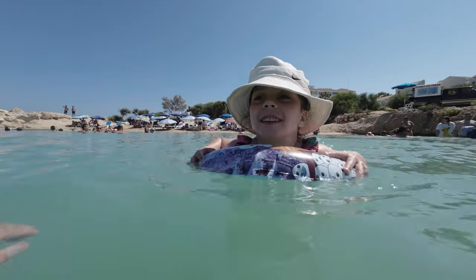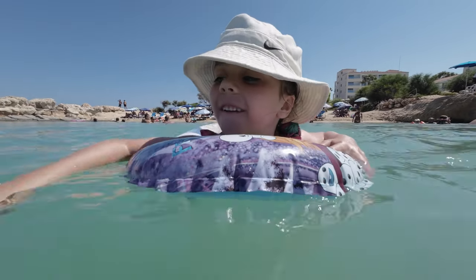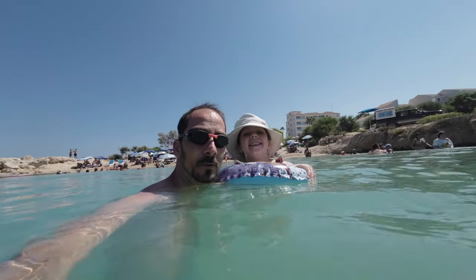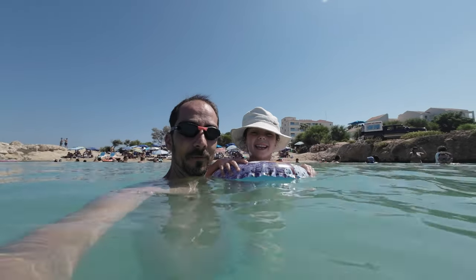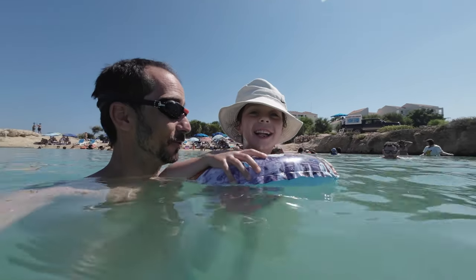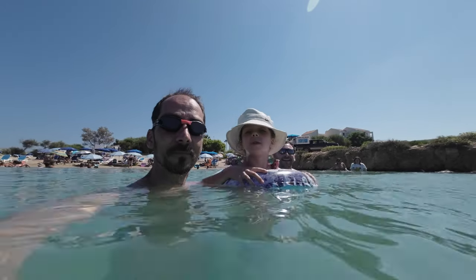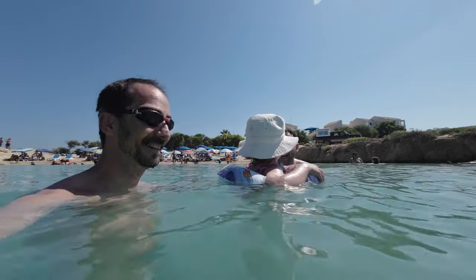Back to swimming. Look at you, swimming in the sea! Hey, hi, hello! We're floating. I'm first in sight of the sea. I can't touch the ground because I keep floating. Should we go to the rocks there? Yeah, let's sit here. Bye.